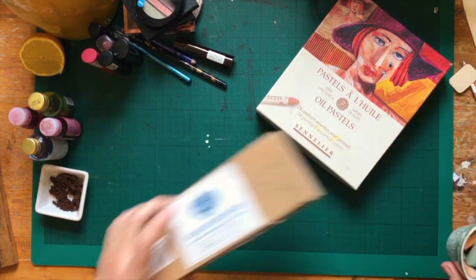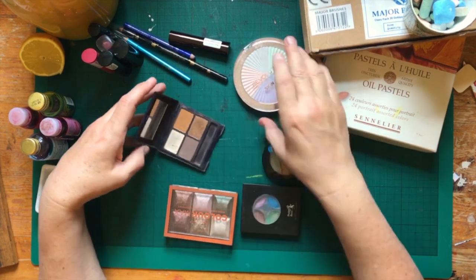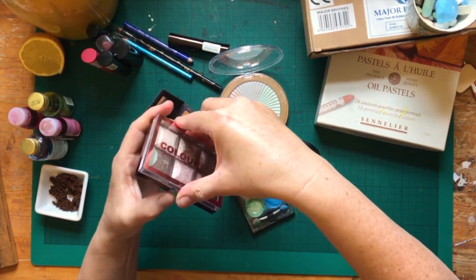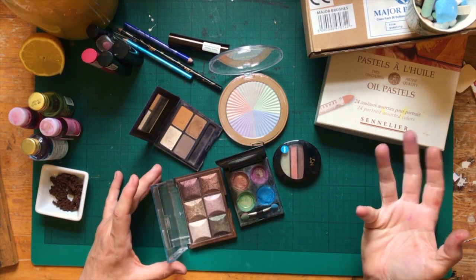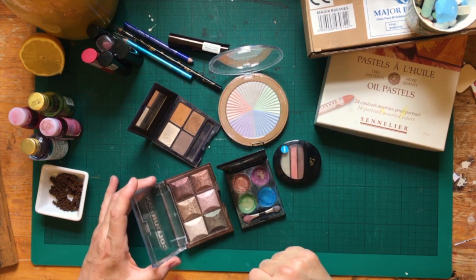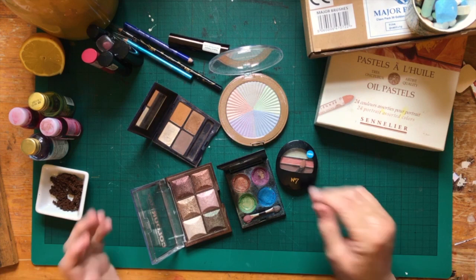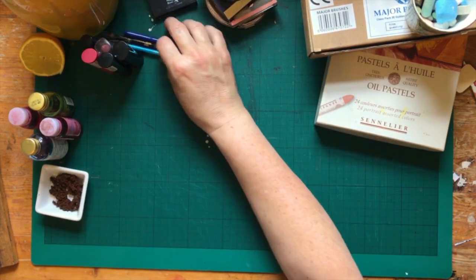Another alternative to chalks and pastels is makeup. These are powder blusher and eyeshadow in a wide variety of colours — just stuff I had lying around. Look at these lovely metallics! Makeup works in exactly the same way as pastels and chalk. You very often have an applicator with them, so you can use that to apply them to your page, or use your brushes or fingers. They come in every colour under the sun. I'm sure most of the ladies watching will have some eyeshadow or blusher they could use — so investigate your makeup bag and see what else you've got.